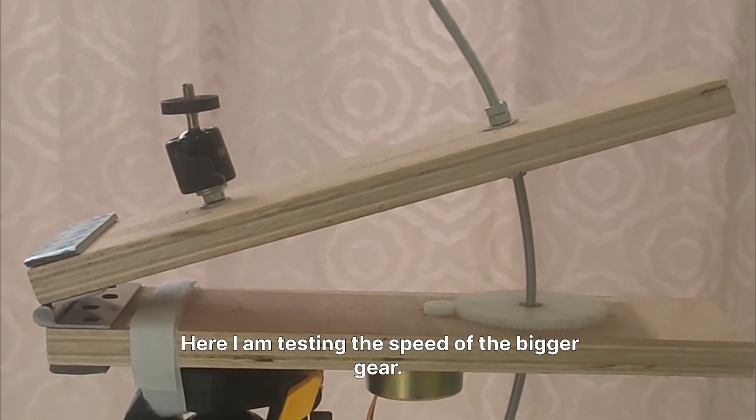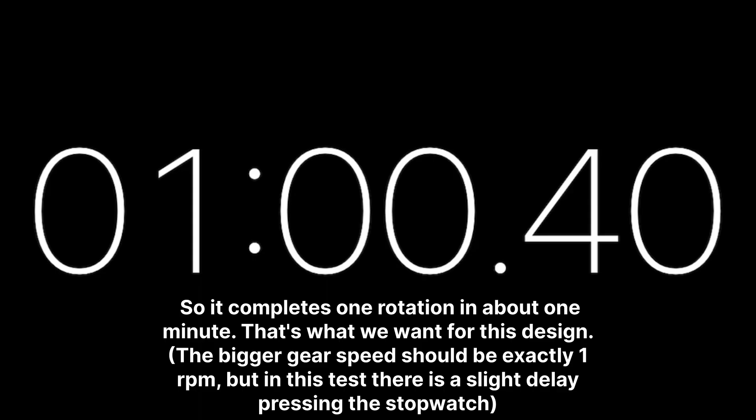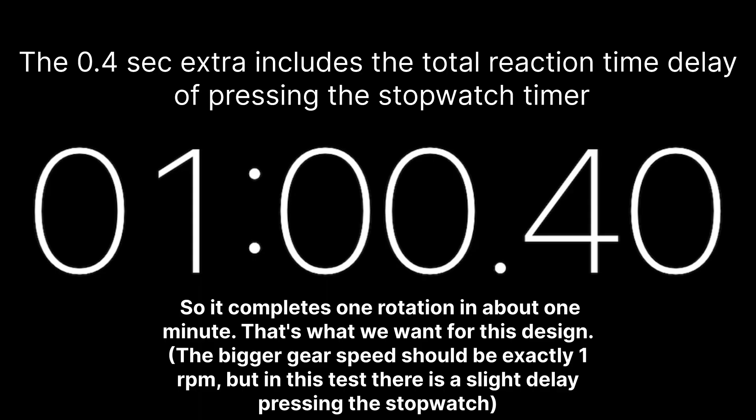Here I am testing the speed of the bigger gear. It completes one rotation in about one minute — that's what we want for this design.